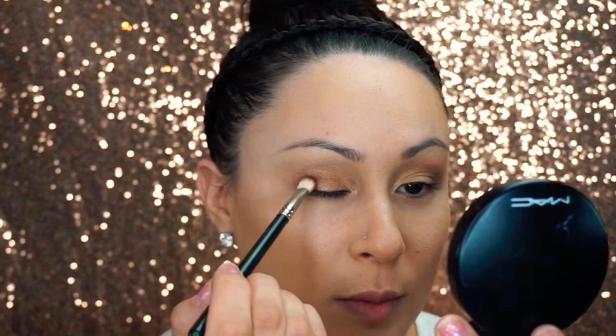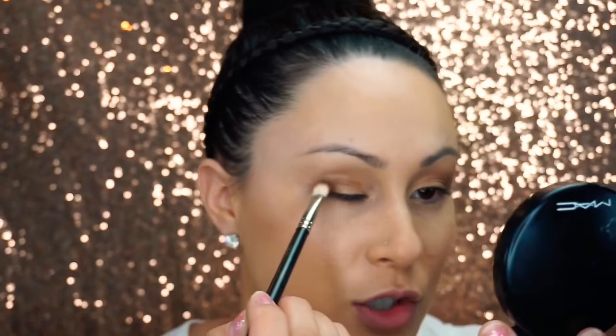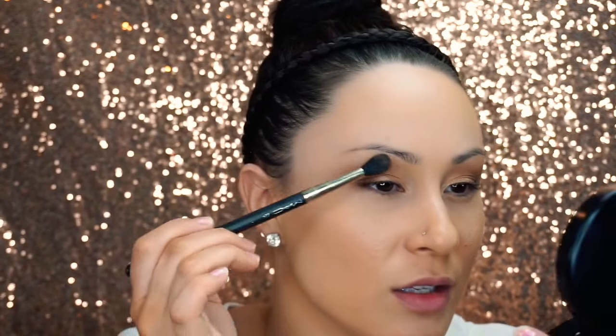Next, I'm using the color Embark by MAC and I'm using a 217 brush by MAC. First I'm applying the product to my outer lid, and then I'm going to use circular motions with residual product in my crease with windshield wiper motions as well. I always go back in with the 224 brush with the residual product and just feather the leftover product into the crease to help disperse and feather out that eyeshadow.